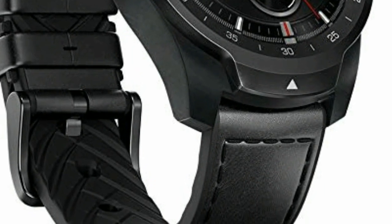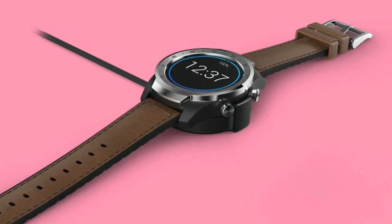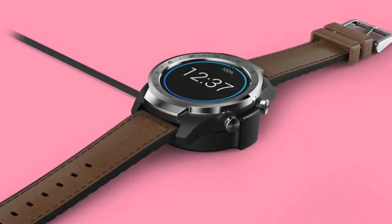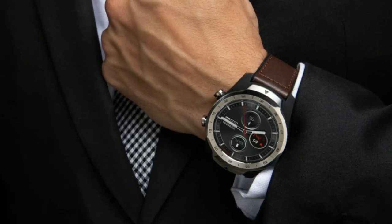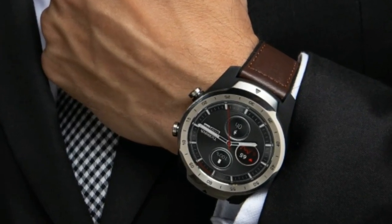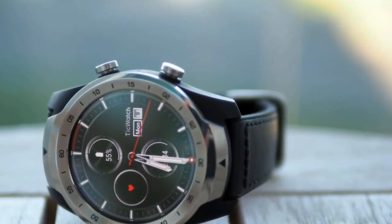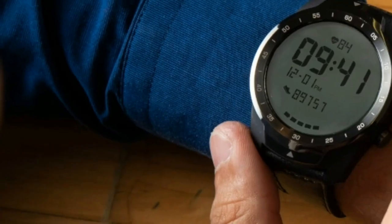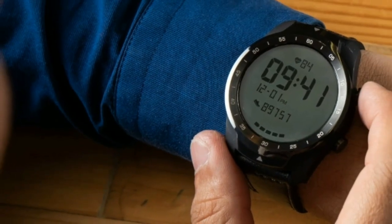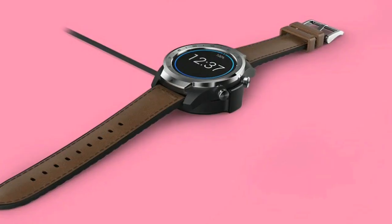Wear OS may take you a little time to learn, but it's easy to use. The TicWatch Pro itself runs Wear OS software, which is much the same as we've seen on existing Android Wear watches. Google has since rebranded its platform to reflect the fact that more and more iPhone users are embracing devices on the platform. Wear OS is a much more mature system than it was a few years ago, and it rivals all the big platforms for smartwatches.